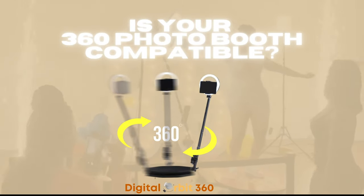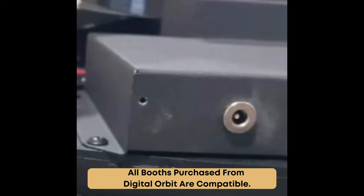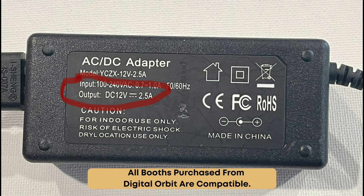To verify that your booth is compatible with our photo booth battery, be sure to check if your 360 photo booth connector is a female connector. Also, look at the power supply box — output should read 12 volts or 24 volts.